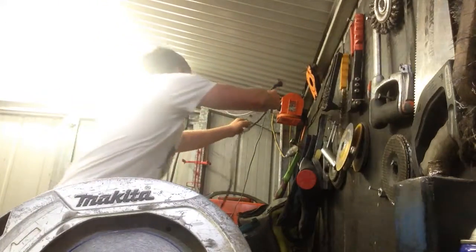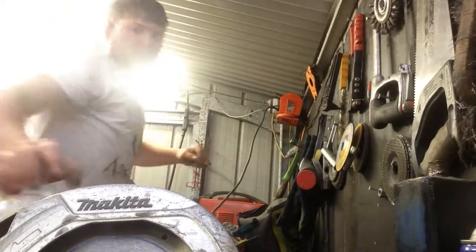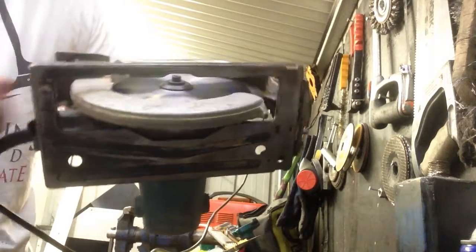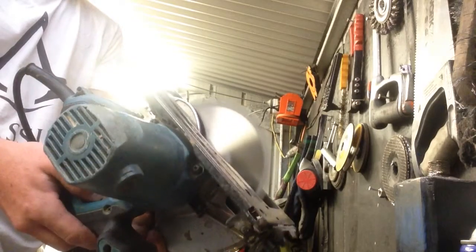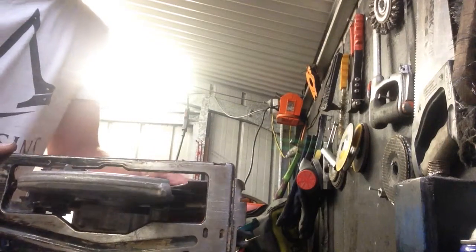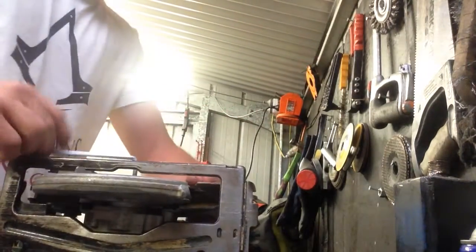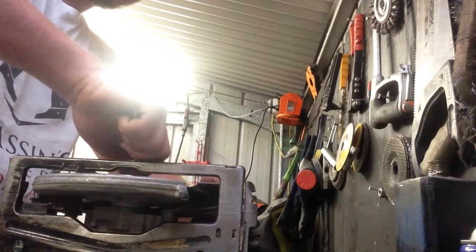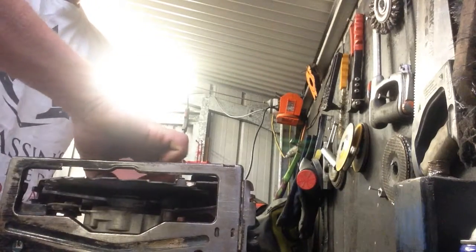Now, one more thing to note is that when doing this, you must check the circular saw blade to see if it wobbles. In my case, it looks like it's wobbling a little bit, so I'll just quickly take it off and readjust it. This may happen from time to time, and this may occur if the circular saw blade does not perfectly fit with the saw, meaning that you need to attach that ring to it.